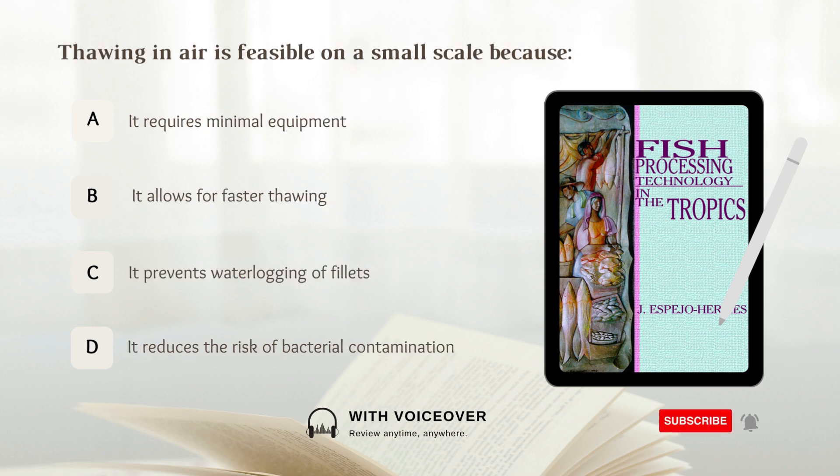Thawing in air is feasible on a small scale because: A. It requires minimal equipment, B. It allows for faster thawing, C. It prevents water logging of fillets, D. It reduces the risk of bacterial contamination. Answer: A. It requires minimal equipment.